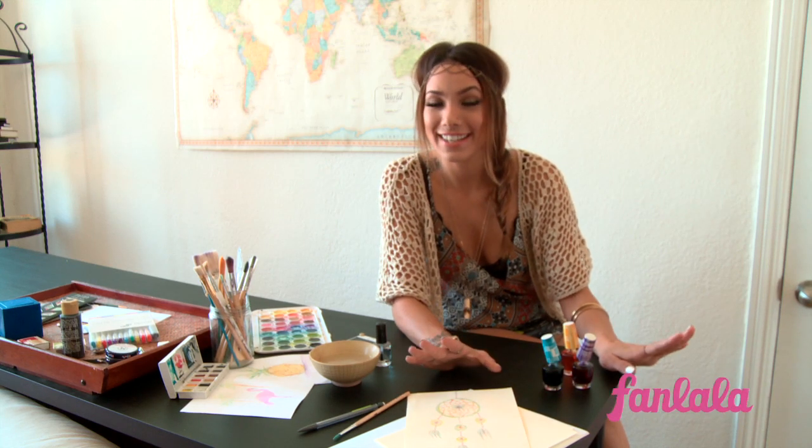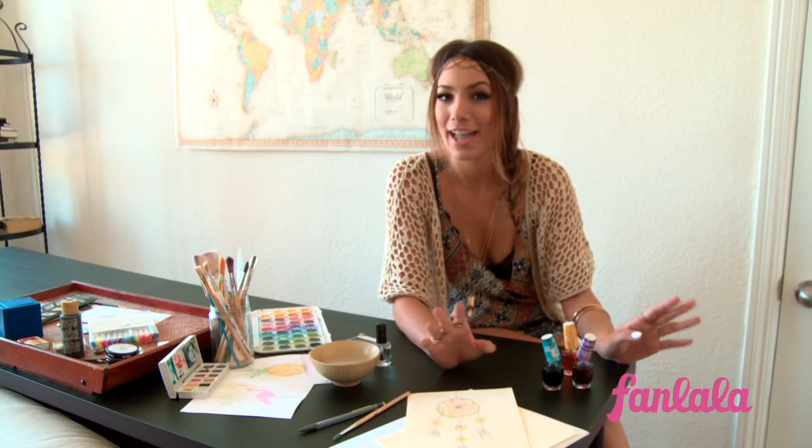Hey guys, I'm Lynette Sine, and I'm really excited to show you what I do for some extracurricular activities.